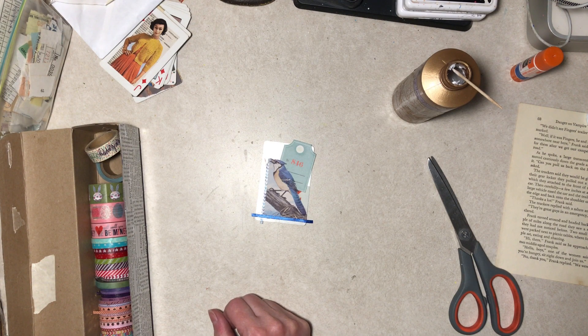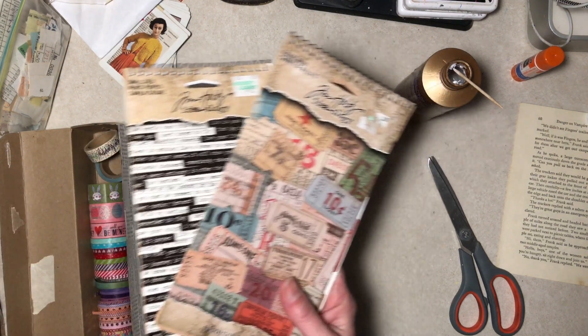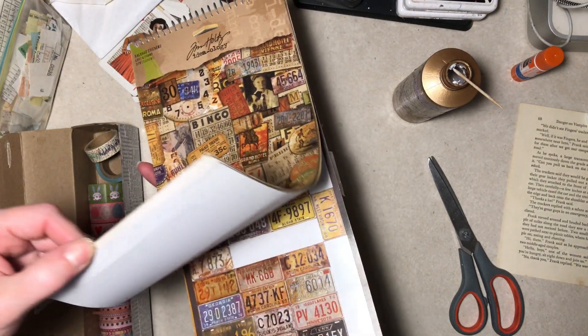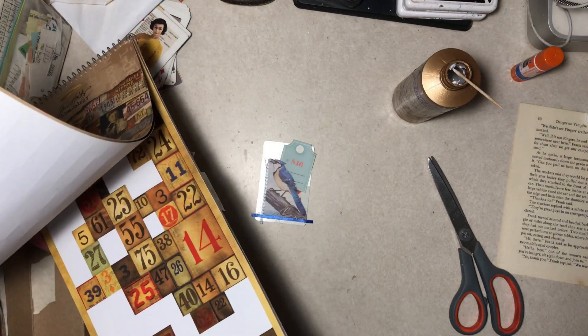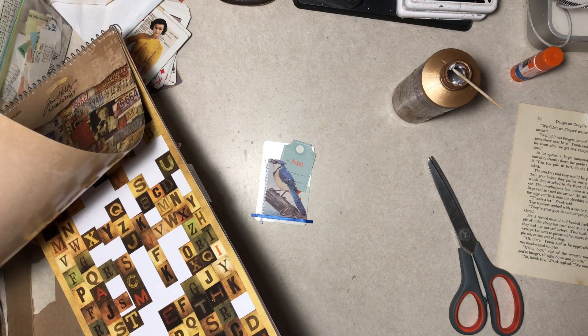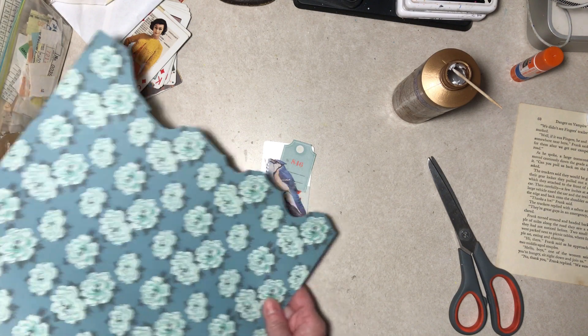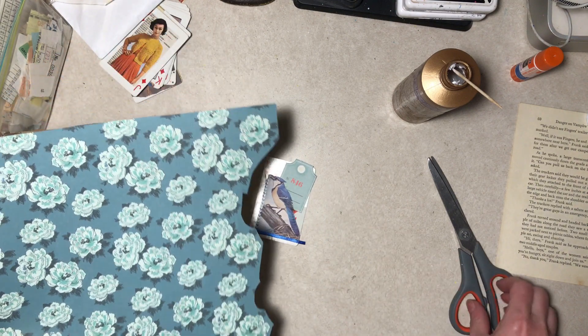I have the flower box. I grab words, I grab a couple Tim Holtz things. Does anybody still have any of these from, like, ten years ago? Alright, I'm looking at the flowers. What about this one? That matches that really nicely.